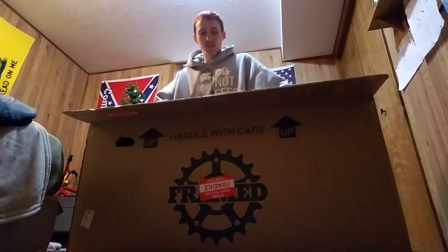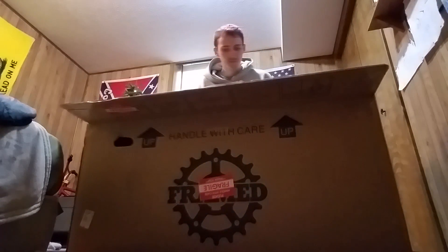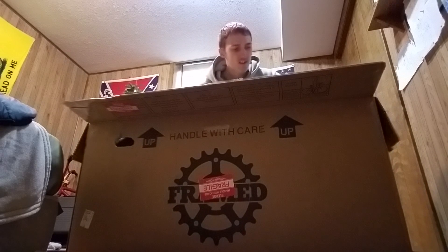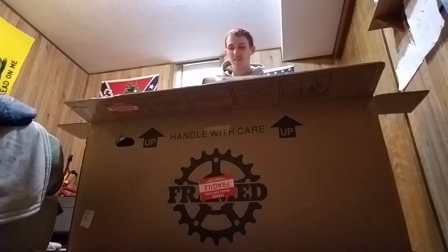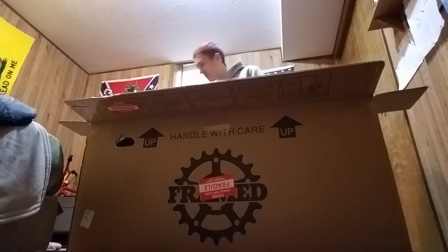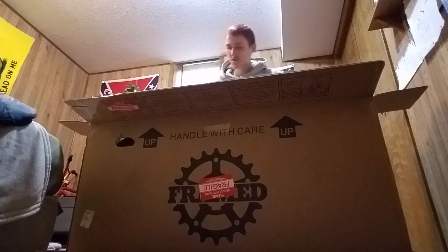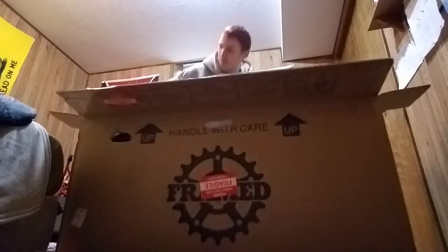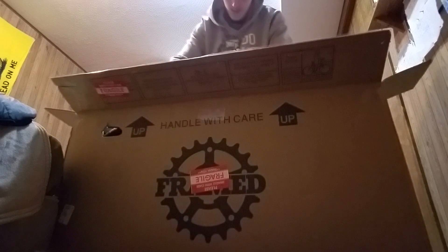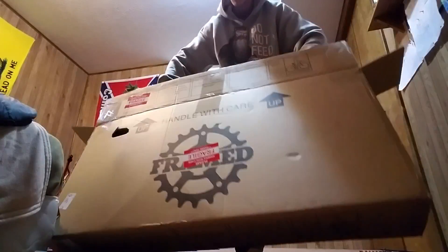Don't worry, I'll be moving this box out of the way. I can already tell this is freaking sweet. Oh, there's a seat — this little box right here, I'll show you once I get all this out. It ain't exactly the lightest thing in the world.